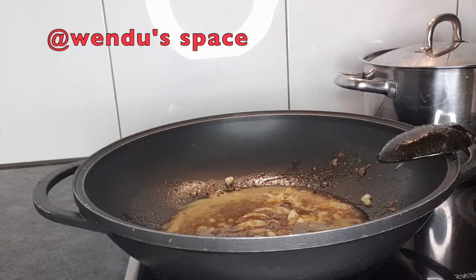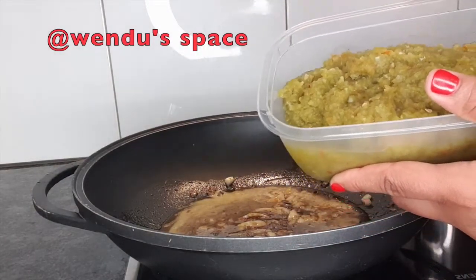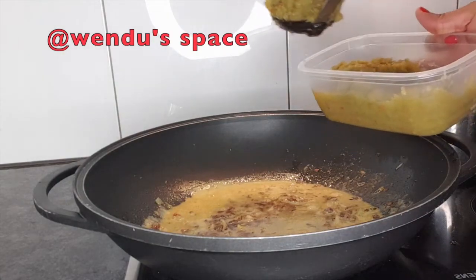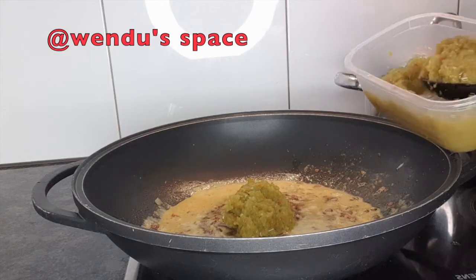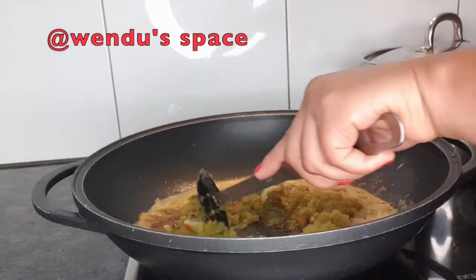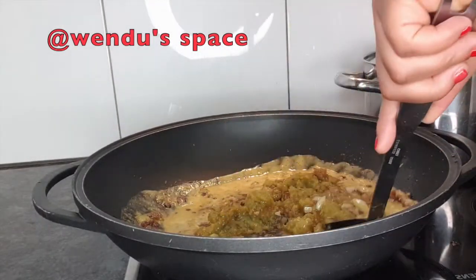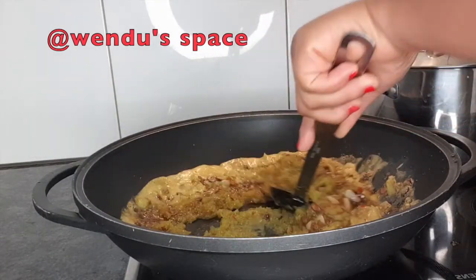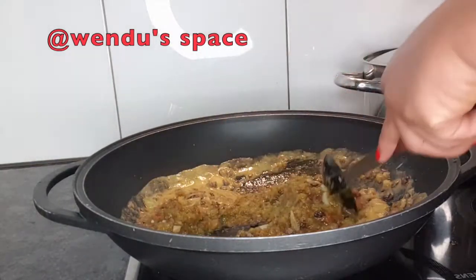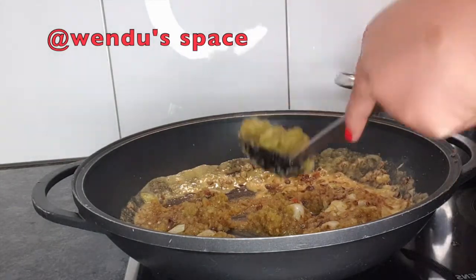I already have my bell pepper dried up with no water in it. I'm going to scoop it into the pan — I think it's a bit too much, so I'll take about two to three scoops because I don't want it to be too much since the palm oil wasn't that much. I forgot to buy palm oil and that was the last I had, so I was being careful, but I really wanted to cook this — I couldn't wait to go back to the shop.